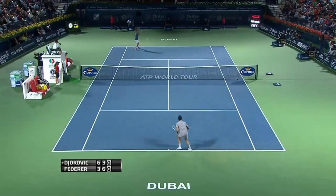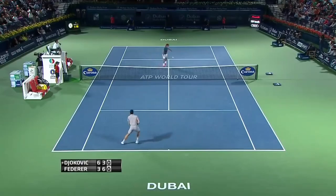Players like McEnroe, Sampras, Edberg, and Federer — guys who had big games around the net — used this a lot back in the 80s and 90s. But we're not seeing it hardly at all in today's game.